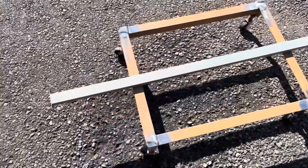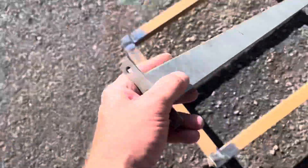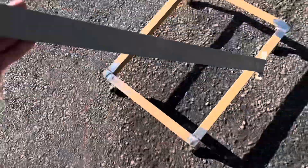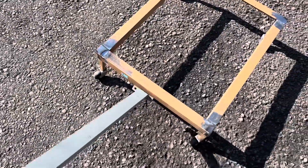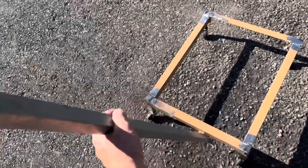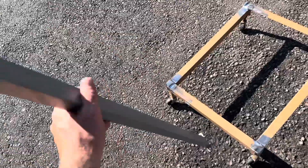Out of my scrap pile I found a handle for this thing, but it's too tall — I need about half this size. The handle's going to mount right here. I'm going to weld a bracket up there, a hinge of sorts, and then the handle will be able to pull it like this.